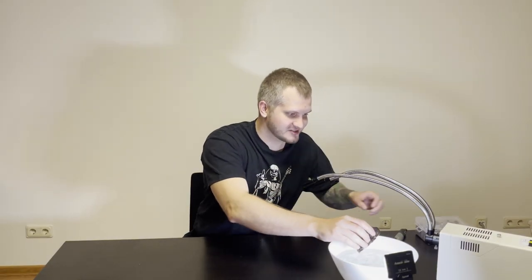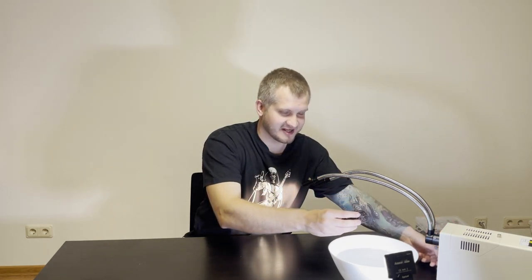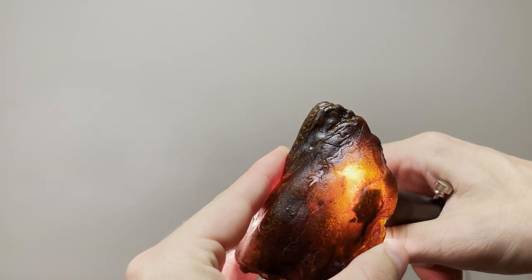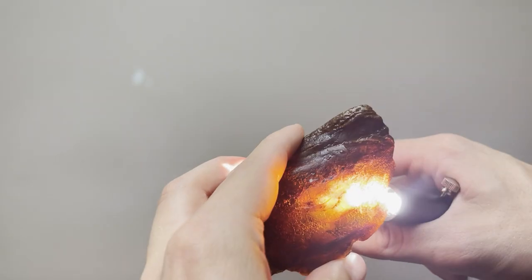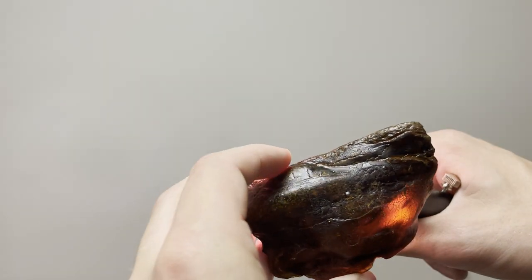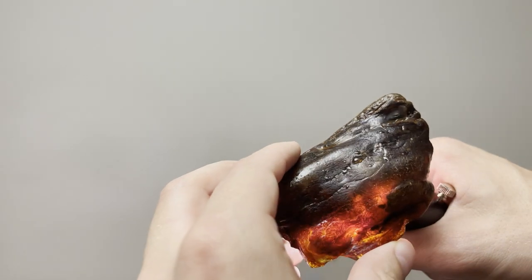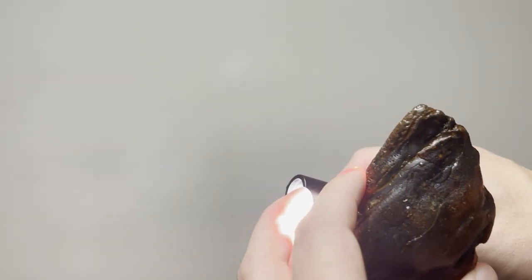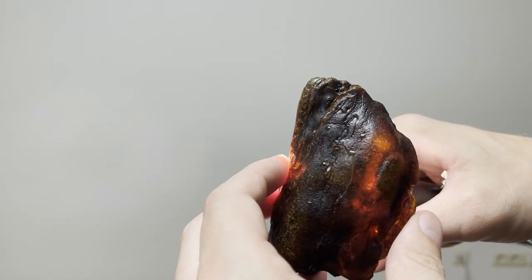The most interesting thing is whether there's anything inside this piece, because the crust is very thick and I can't see anything at all. What I'm specifically interested in is insects inside, because that's the magic of amber — you never know what you'll get. The crust is opaque from all sides, and the fact that light doesn't shine through the left side means there's probably a lot of sand inside, which is not great.